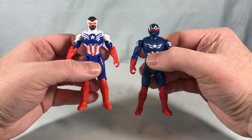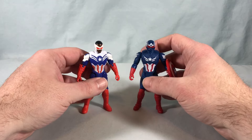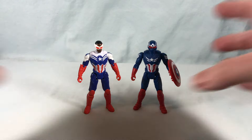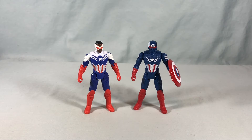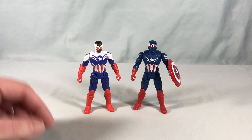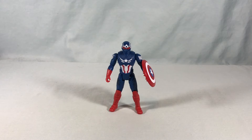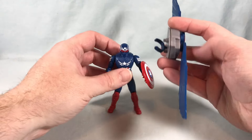I think it's worth having both versions - they're different enough. They don't really share any molding, and while the designs are similar, they're different enough that it warrants having both. I still have to give it to the comic-accurate one - just more color, it pops a little bit more - but I do like this one.